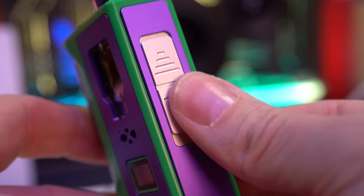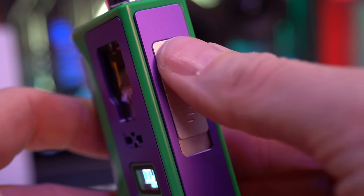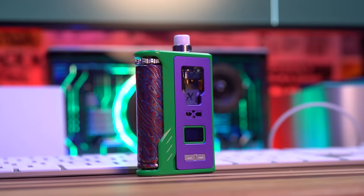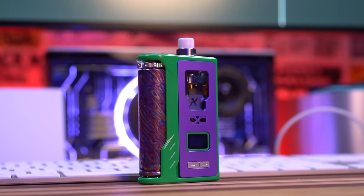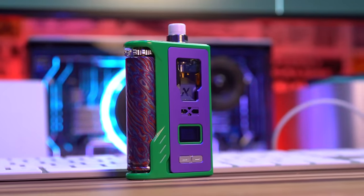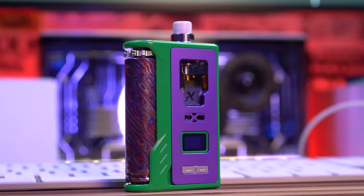It also locks by sliding up and down. When it's down it's completely locked — I can't do anything with it. When it's up, I click the top and it's that beautiful, clicky button. That's undeniably cool. Maybe the other colors are different — I can only review what I have in front of me which is the purple and green. The purple and green is dope, but the green on this feels just really, very plasticky. I was describing it as kind of Lego-feeling.